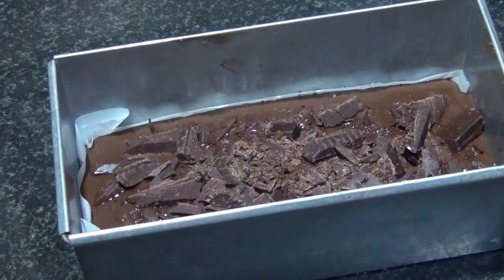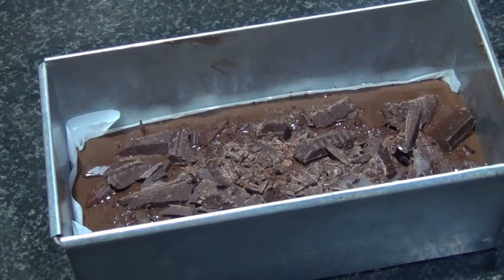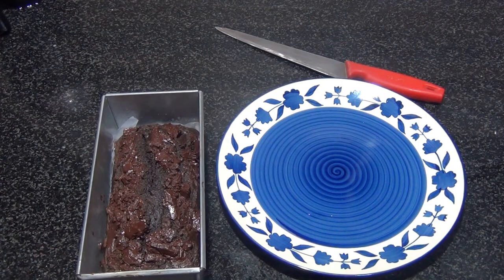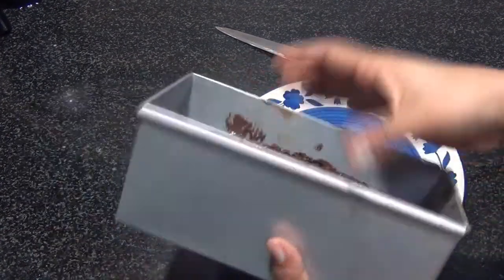The baking instructions: I'm going to preheat my oven at 180°C for 10 minutes, and bake it at 180°C for around 25 to 30 minutes. Once it was baked, I let it cool completely and now I'm going to de-mold it.